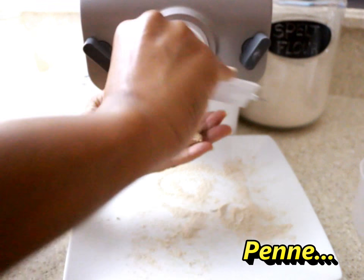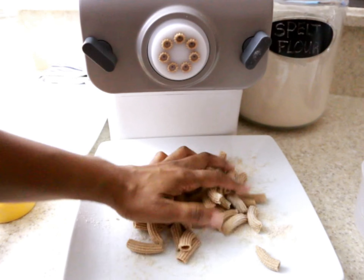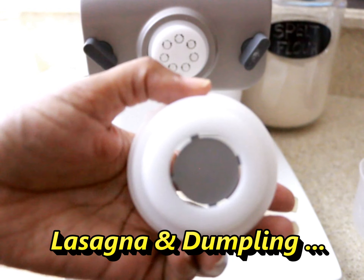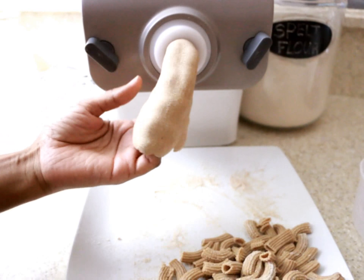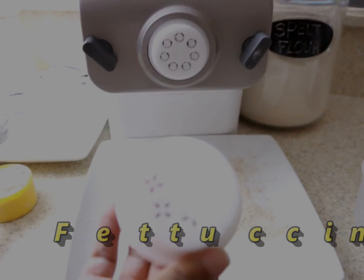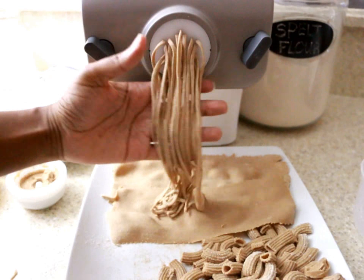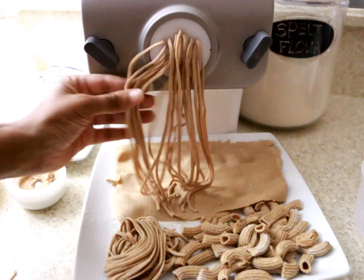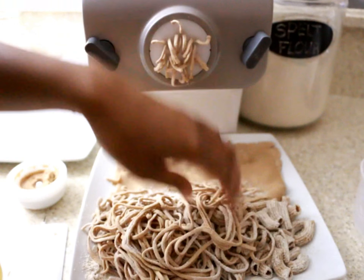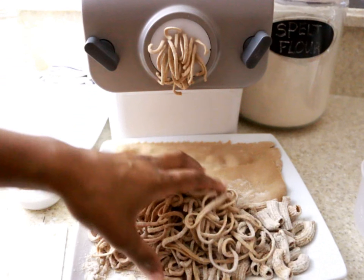Here is an example of a penne pasta attachment, and as you can see you can vary the size of that. Here is the attachment for the lasagna, and I absolutely love this one because it makes a very wide noodle. And this last one is the fettuccine. I finished off the rest of my dough making the fettuccine noodles, and again you want to keep those floured so they do not stick together. If you aren't cooking this right away and just want to dry it out for later, this is the perfect way to do it.